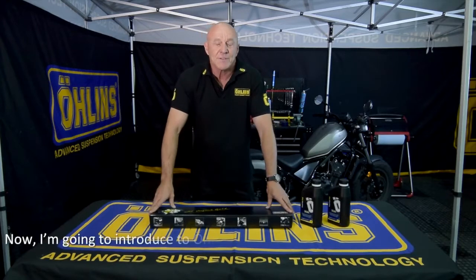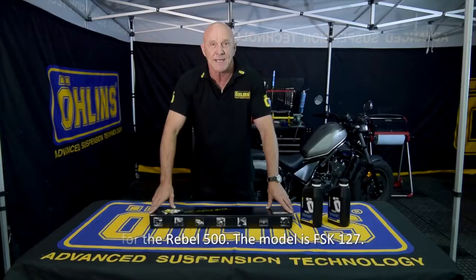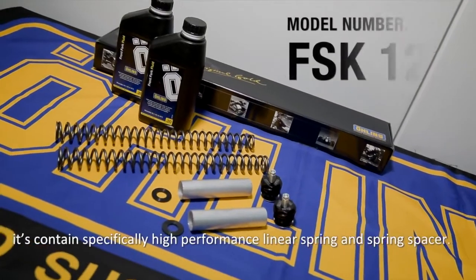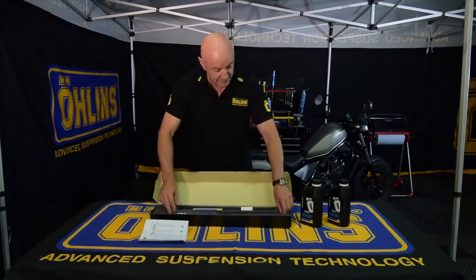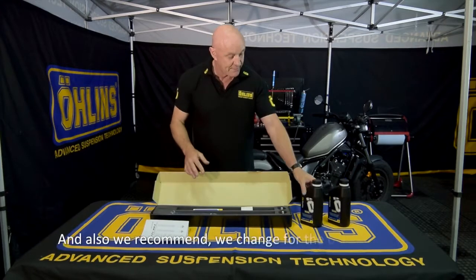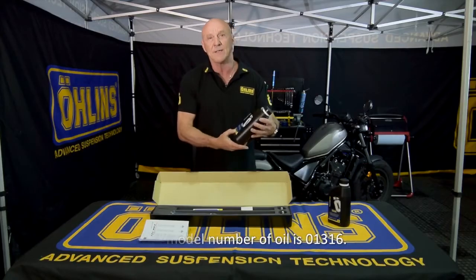Now I'm going to introduce the Ohlins front fork spring kit for the Rebel 500 — model FSK 127. The box contains a high-performance linear spring, a spring spacer, and top caps with adjustable preload. We also recommend changing to a different oil; the model number of this oil is 01316.